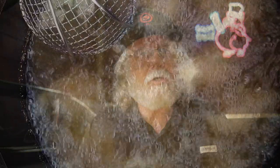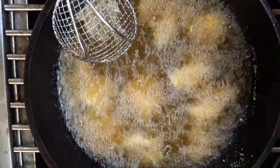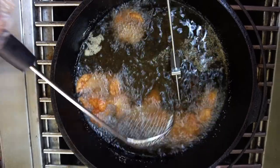Fry until it's golden brown in color. It doesn't hurt to turn the pieces over as they fry, and keep in mind smaller pieces will cook the fastest. Large fast bubbles mean the fish is still cooking, and as the bubbles just start to diminish, it's probably getting done.